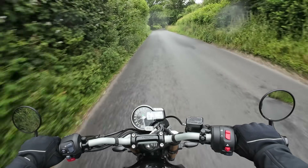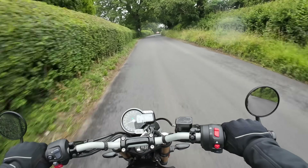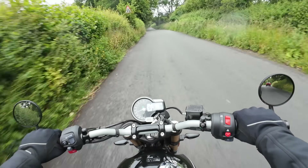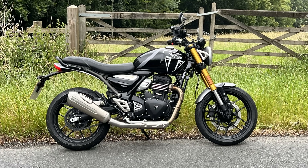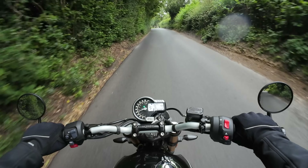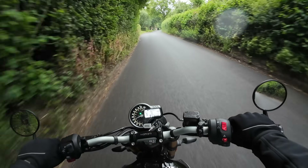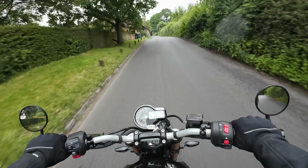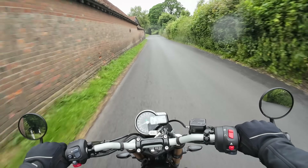Hey kids, it's Biston Fla here. Hope you're well — sad times today as it's the last ride I'm out on the new Speed 400 from Triumph. It's going to have to go back and join its friends at Hinkley very soon. My last ride on the bike, but in this video I'm going to run through the lessons I've learned during my time with the machine, so if you're interested in this bike, stick around and stay tuned.